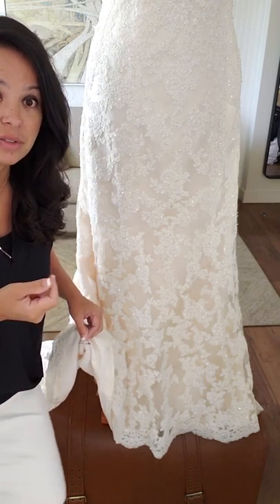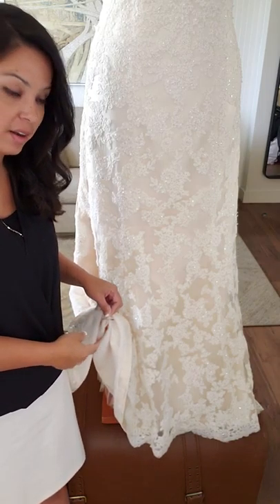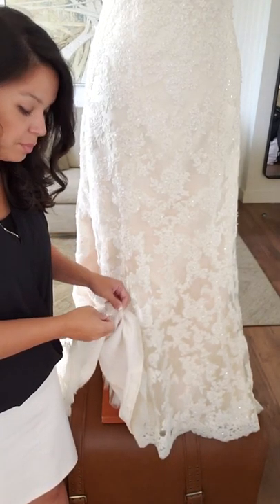Put two safety pins for every bustle point that you have. Some of you have pretty involved bustles. Many of you will have three to five bustle points, so you're going to want six to ten safety pins total. Divide them out — put half on one side and half on the other. If your bustle breaks, make sure the people you plan to go to for help — your wedding planner, mom, sisters, or friends — know that these pins are there.